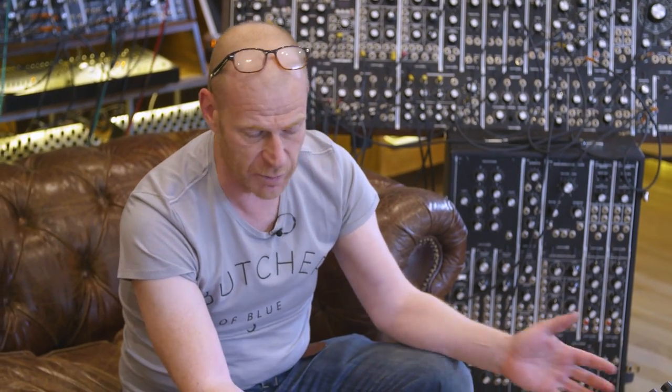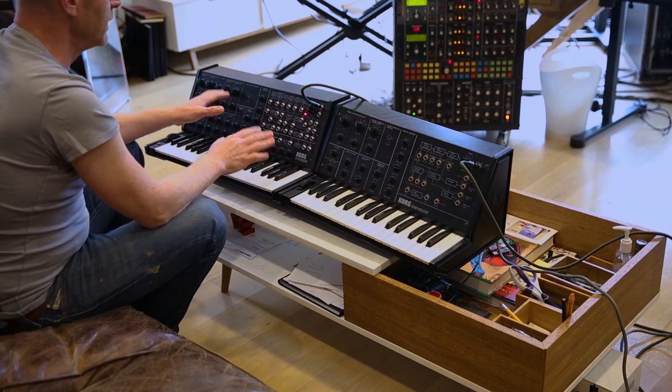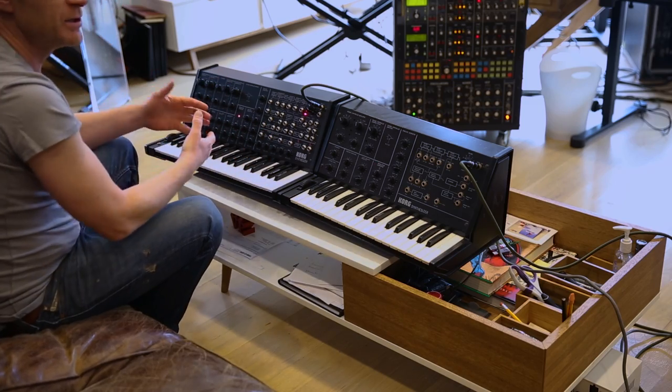This one is still being made new, also in the mini version, and it's a really worthwhile addition to your synthesizer collection. It really sounds like nothing else. Korg had its own sound in the 70s that was really unique.